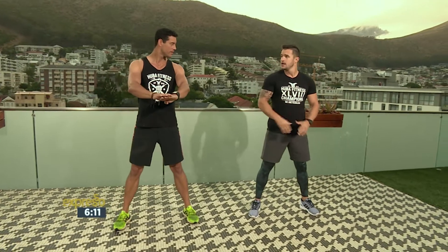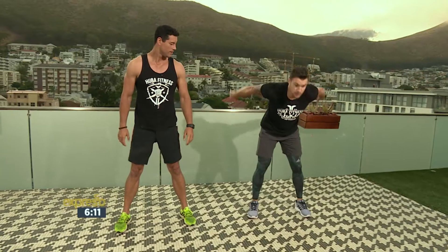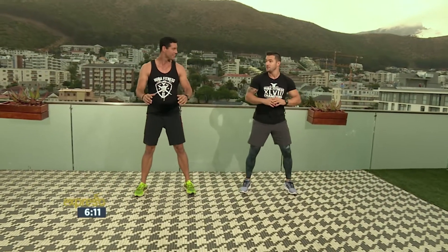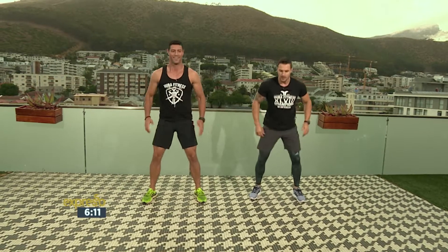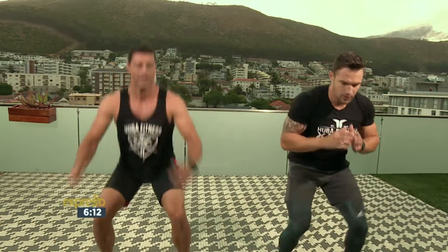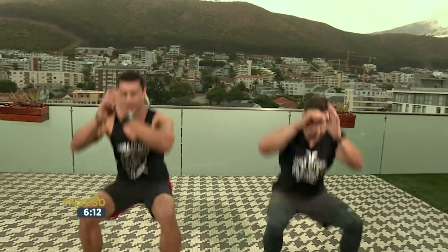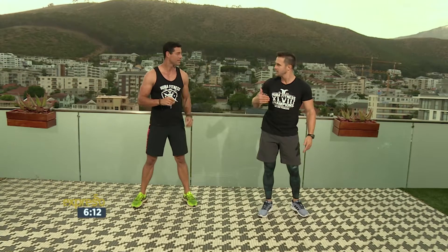Ons gaan net vyf squats doen, vyf of tien — jy werk jou op tyd. So: een, twee, drie, vier, vyf. Van hier gaan ons 'n broad jump doen, voor en toe. En dan op jou tone. Dit is een rif — nee, een set. Hoeveel van die doen ons? Ons gaan vyf doen. So dit is een: een, twee, drie, vier, vyf. Van hier, vryf — op jou tone, vannag terug. En weer vyf: een, twee, drie, vier, vyf. Voor en toe. Land in 'n squat. Hop, op jou tone, terug. Jy gaan so vyf doen, hop, terug, vyf.